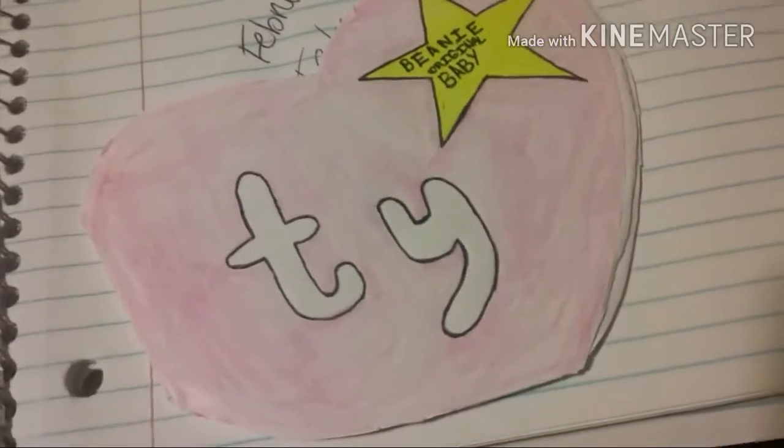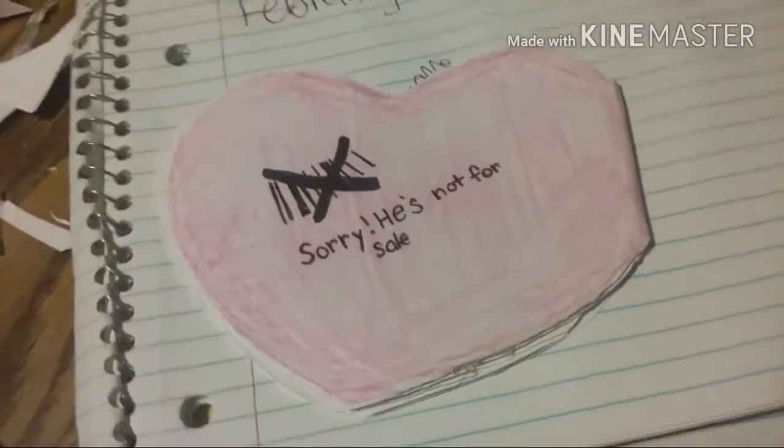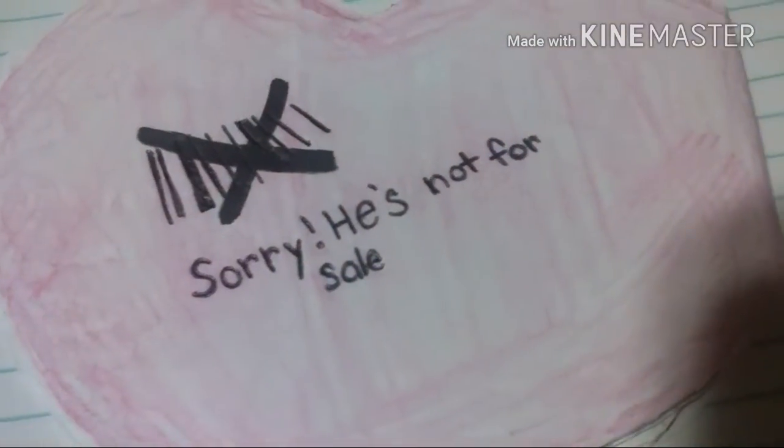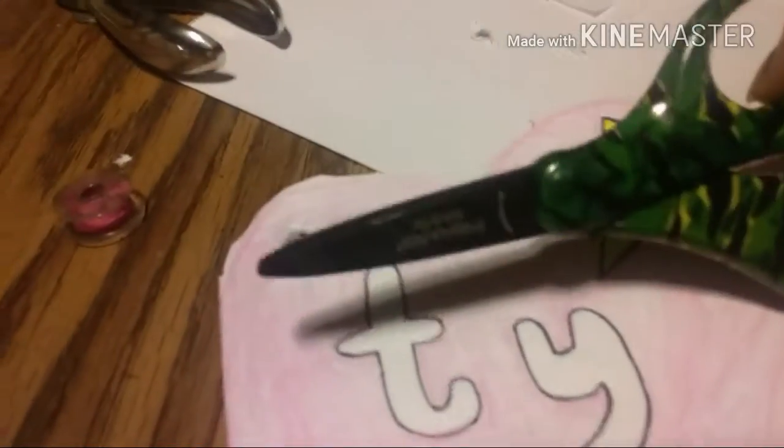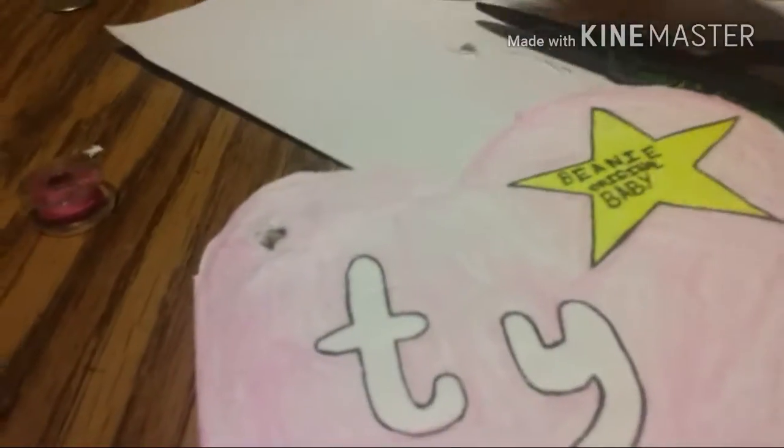Now you're going to write 'Beanie Original Baby' on the star, inside the star. For the back, you're going to color it all red and write a cute saying — like 'Sorry, he's not for sale.' Also, this can work for cats or any other animal. I tried to use a hole puncher to punch out the hole, but it didn't work because it was too thick, so I just cut it out — and I ended up cutting myself too.